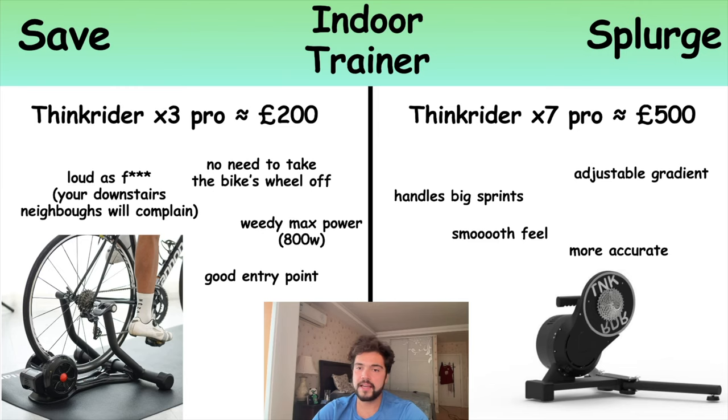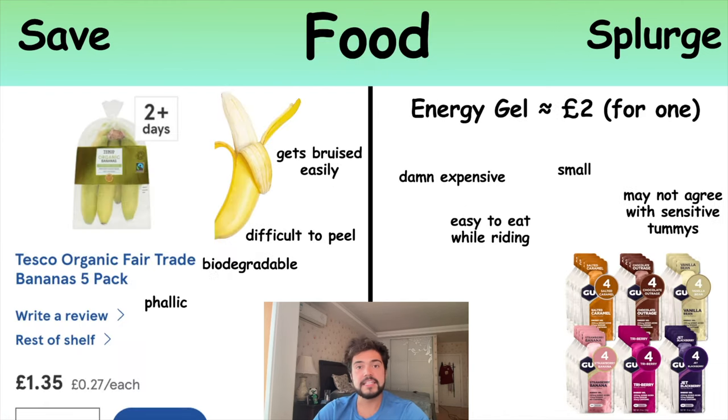The expensive option is a direct drive trainer where you take your back wheel off and your chain attaches directly to it, so it feels much more like a real road. It also adjusts resistance automatically when you're riding up or down hills in the game, which is pretty cool. This is definitely worth spending more money on — it is a bit of a game changer. If you really get into your cycling, especially during winter, it's worth upgrading because it feels so much better and your neighbours will like you a lot more since it's much quieter.